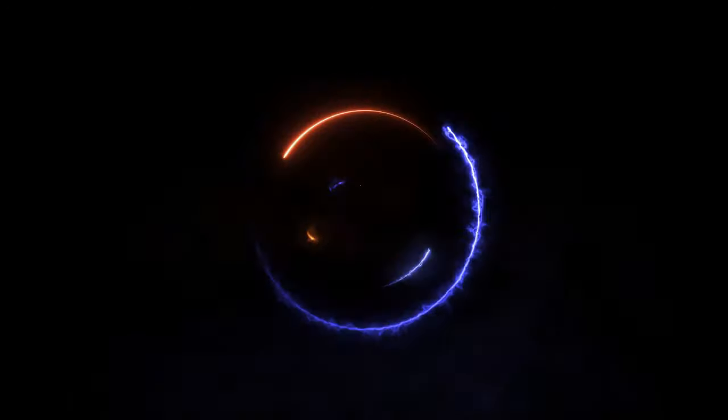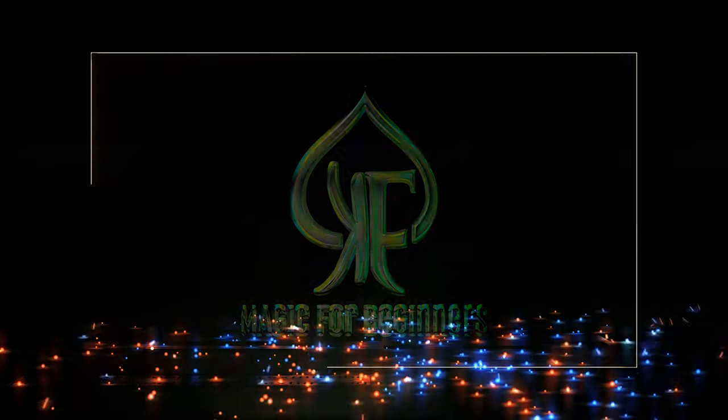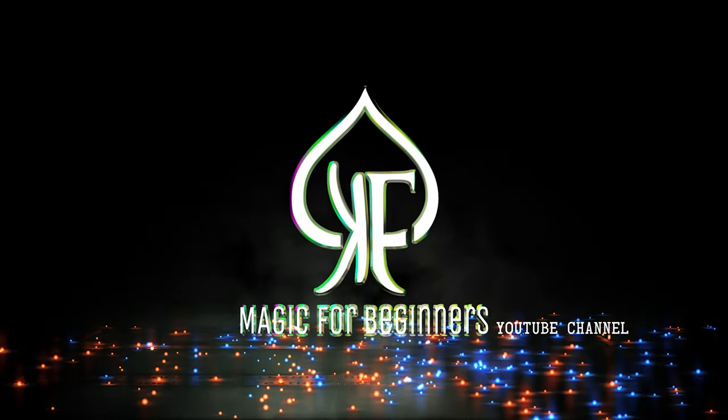What's up everybody, you're watching Magic for Beginners. We're currently creating a small video series aimed at beginning magicians, so we can teach them different things to do with magic.